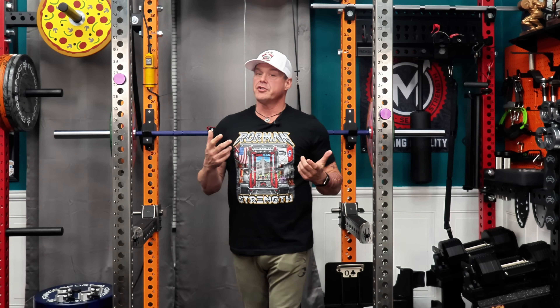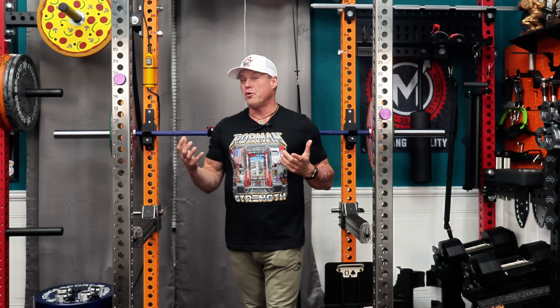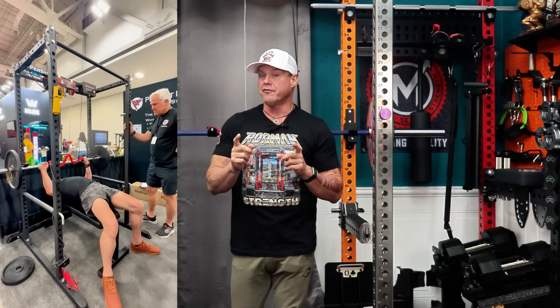I met the guy who built this, Chris O'Connor, at Home Gym Con. I tried it there, expecting another cable gimmick, and instantly realized this was something different.